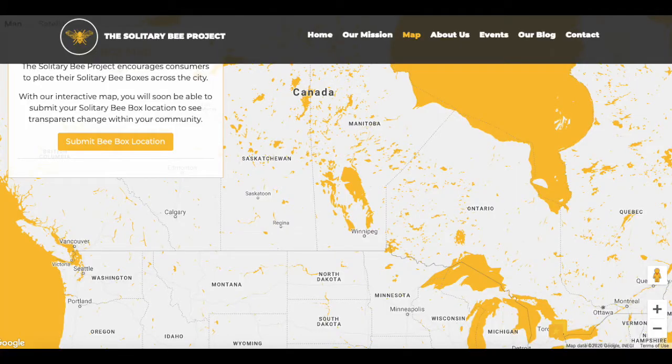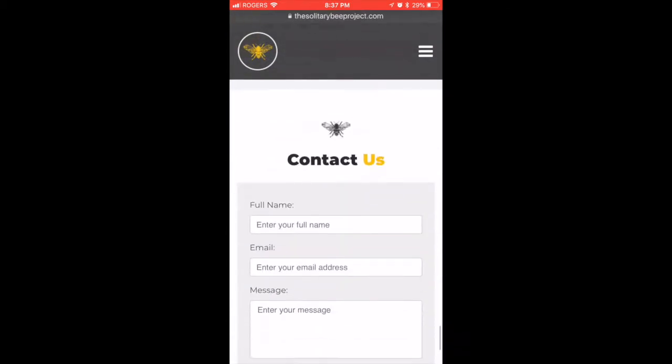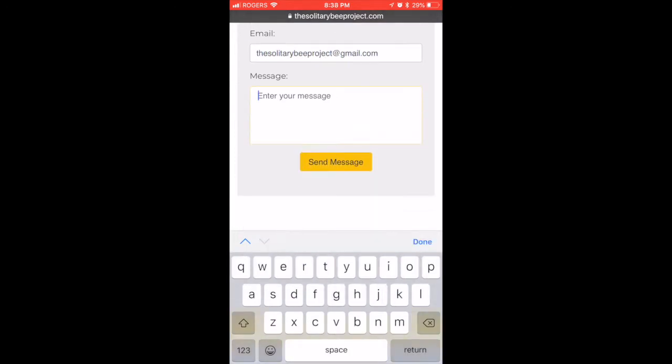Once you've not only built but placed your own solitary bee home, you can go to our website and see how you've actually contributed to the cause. You'll see an interactive map on our website, and once you go to the send a message box, you can input your location or the city you live in, and it will be translated to a location on the interactive map.